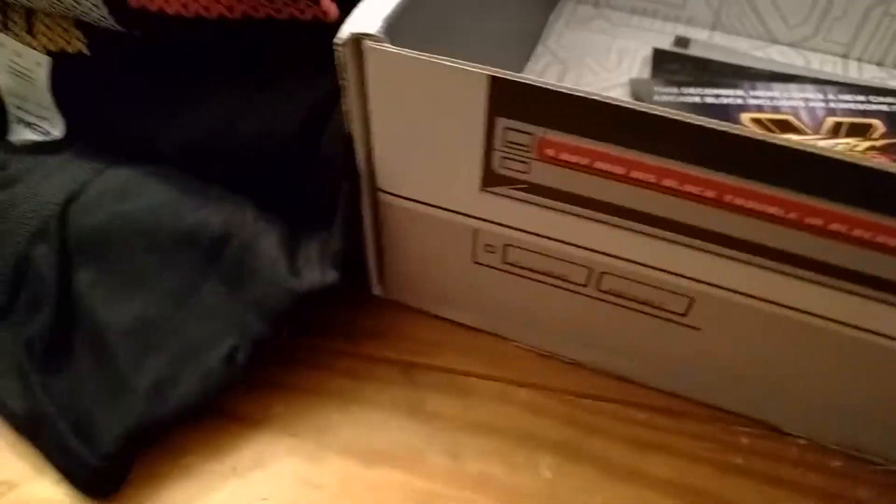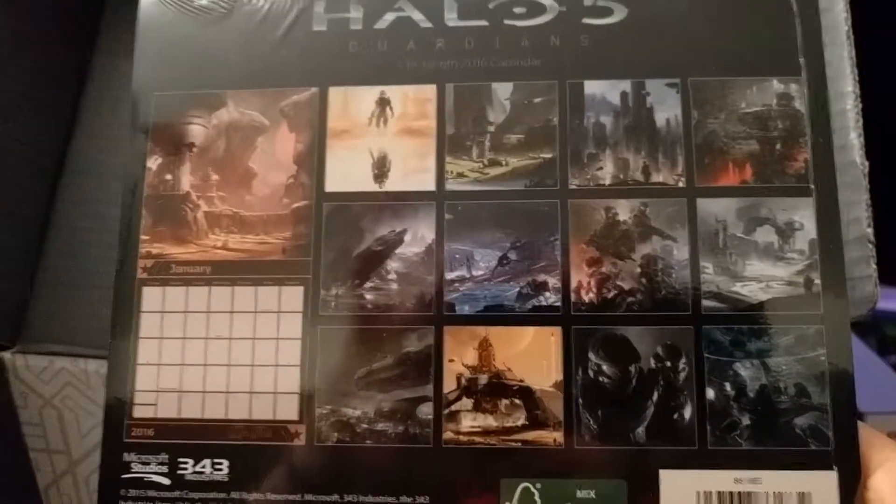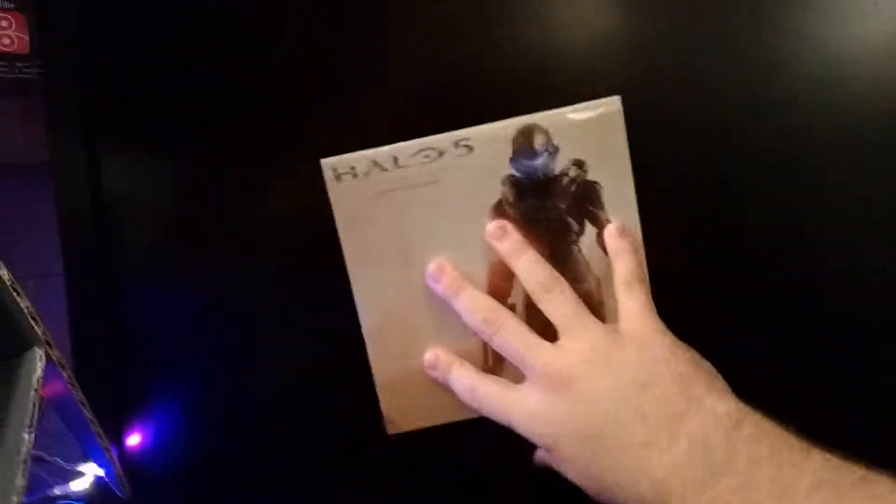Let me get to the shirt last, guys. I got this sweet Halo 5 mini calendar. Halo 5 Guardians — 16 month 2016 calendar. Not too shabby. I might use this, like pin it up somewhere.